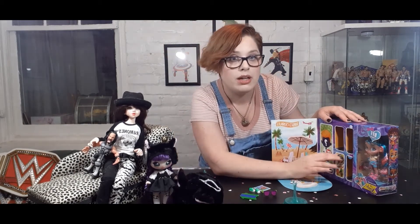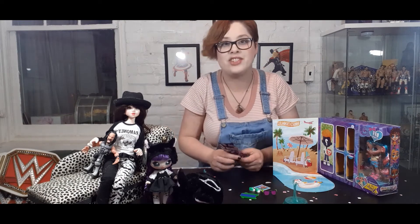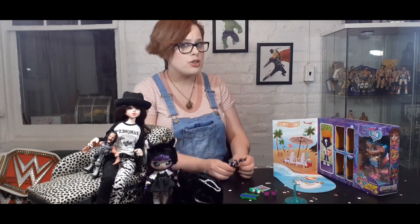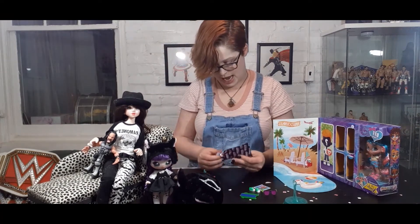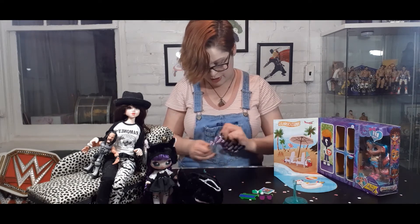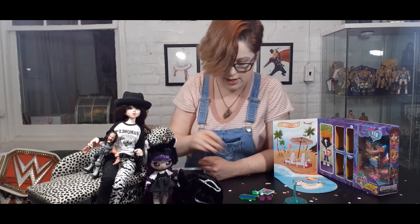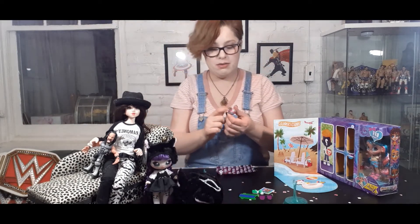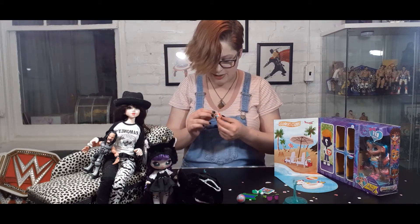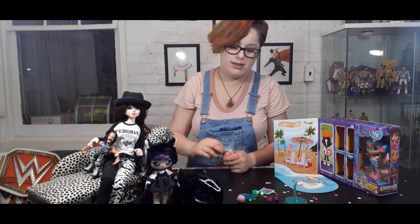Surprise number four — this feels chunky. There's a ball — probably a beach ball — and it feels like a purse or a backpack, there's like a strap. These are both hers. It's a volleyball — a little pink and purpley gray metallic volleyball. It actually has a flat surface so it doesn't roll away from you. That's fantastic. And — not a purse — a little picnic basket with a tiny wee lobster on it. That's cute. It doesn't open up — I want it to open up. High expectations.